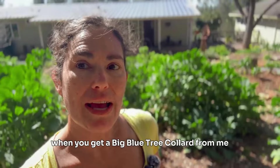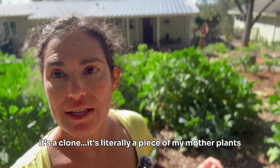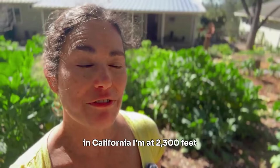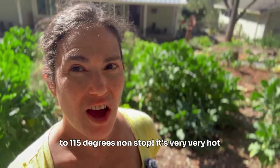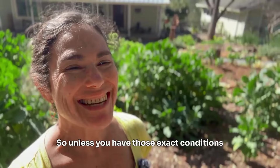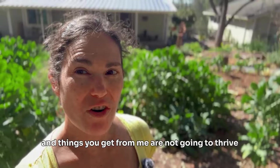When you get a big blue tree collard from me — and that's in the background there — it's a clone, it's literally a piece of my mother plants that has roots. If you're getting cuttings, they're just the unrooted version of my plants. They may or may not be adapted to your climate; they're adapted to my climate, which is in the foothills of big mountains in California at 2,300 feet. July and August are like 100 to 115 degrees non-stop, very hot dry summers, and pretty cool winters with a foot to three feet of snow. Unless you have those exact conditions, you're taking a slight risk.